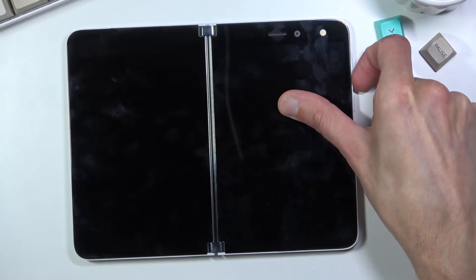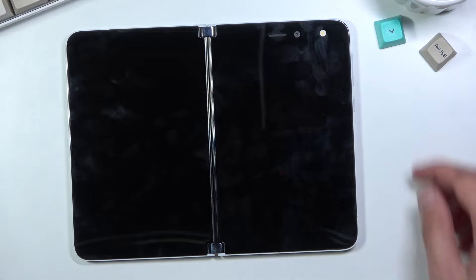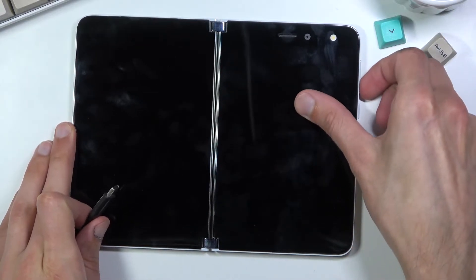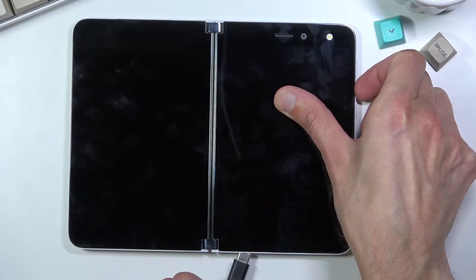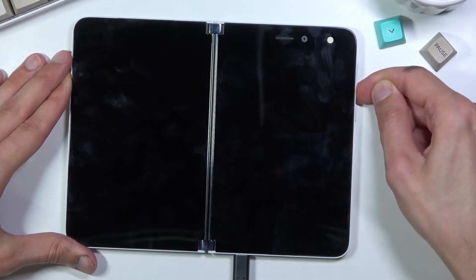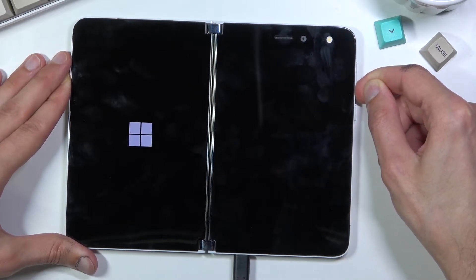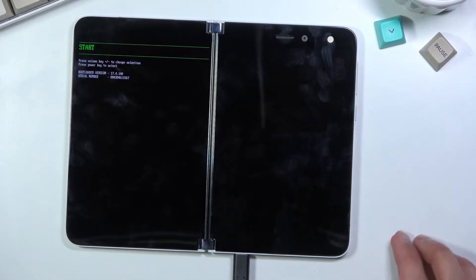While holding volume down, I just dropped the cable so grab it. There we go. Once you have it, let's try it again — hold volume down and while holding it, plug the cable in. Keep holding volume down and this will put you into the bootloader.